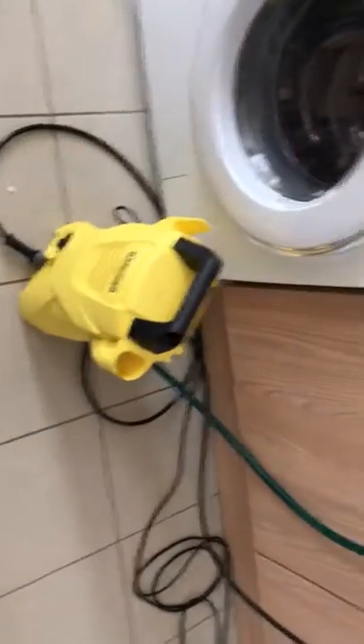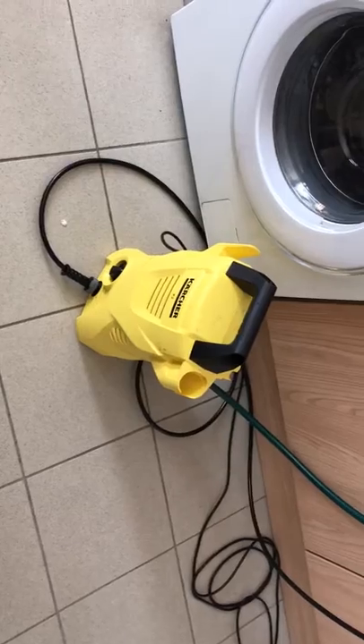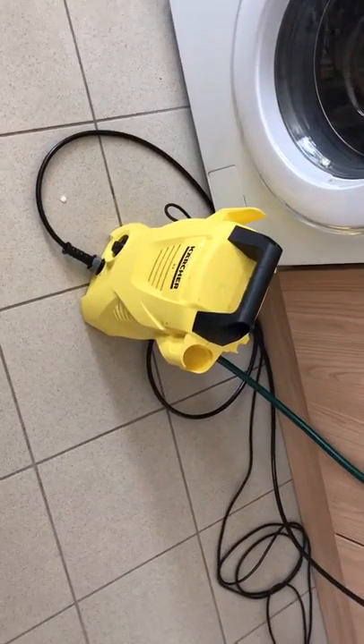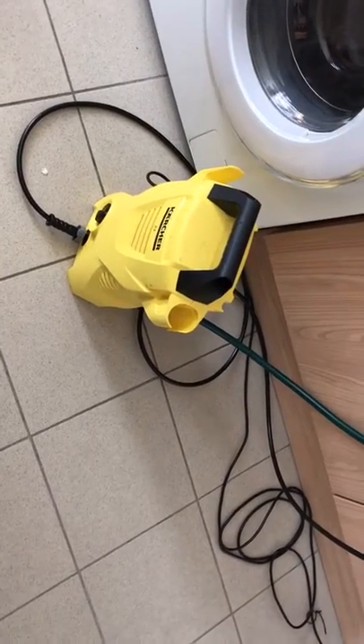Hello, good afternoon everybody. Just going to do a quick chat about my Karcher jet washer here — pressure washer, whichever you want to call it.